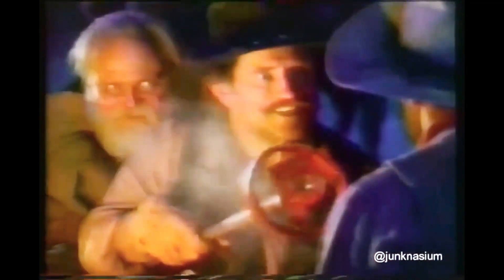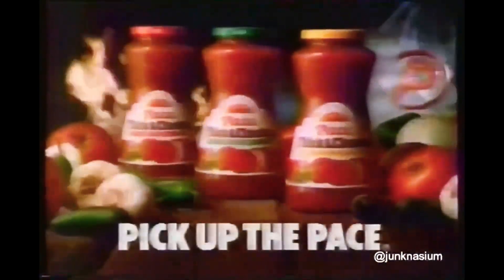Well, this stuff's made in New York City. New York City! Jake, it's time you switch brands. Pick up a Thick and Chunky one. Pick up the pace.